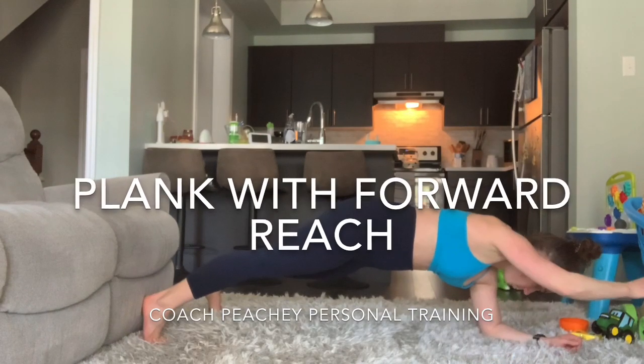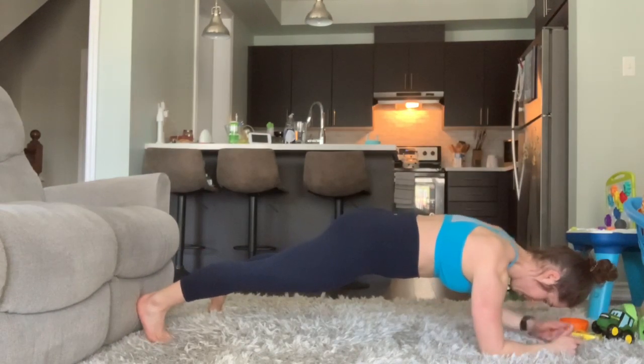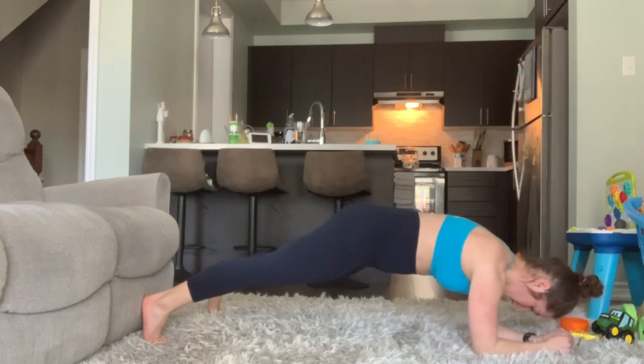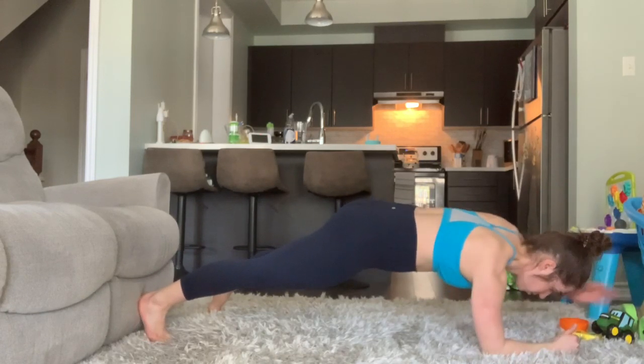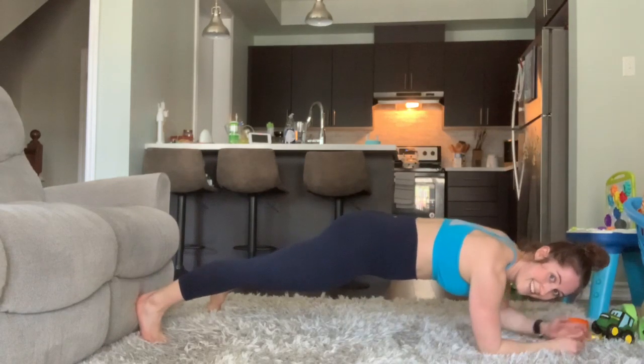Holding a nice tight plank, we're going to crank it up a notch by reaching one arm at a time straight out in front of you. Keep in mind you want to keep your hips as low as possible, maintaining that nice straight line of your body.